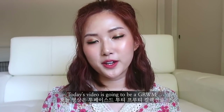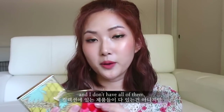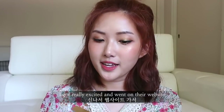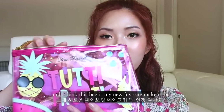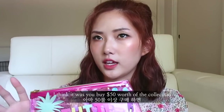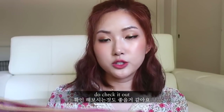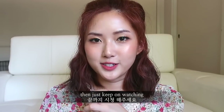Hi everyone, welcome back to my channel! Today's video is going to be a get ready with me using the new Too Faced Tutti Frutti collection. I don't have all of them, but these are the three that I purchased. As soon as I got an email saying the Tutti Frutti collection was out, I got really excited and went on their website. You do get a makeup bag from Too Faced — I think it was like you buy fifty dollars worth of the new collection and they give you a makeup bag. It's see-through and really cute. Check it out if you're curious! Just keep on watching to see how I created this makeup look.